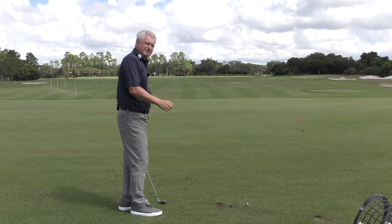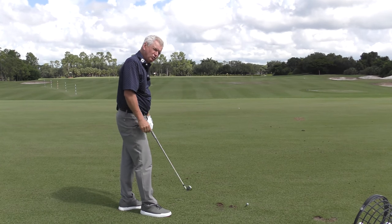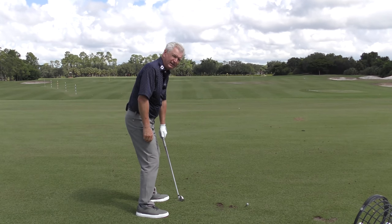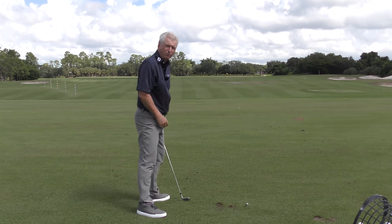Relative to this swing path, you don't want to get your downward hit by being over the top and steep. Always feel like that club is coming from the side of your hip, the side of your body, so that the downward hit you might need for an iron comes from more forward shaft lean and more weight movement.